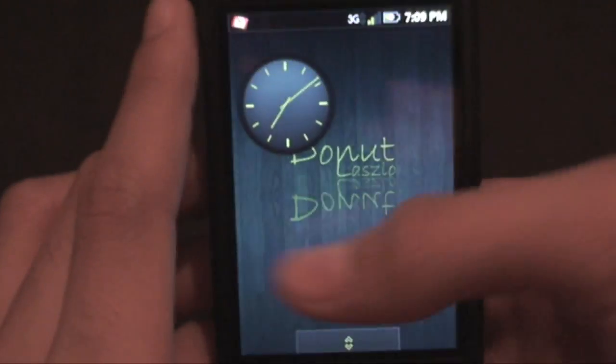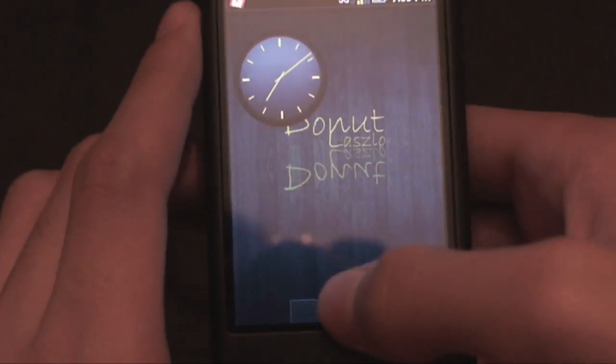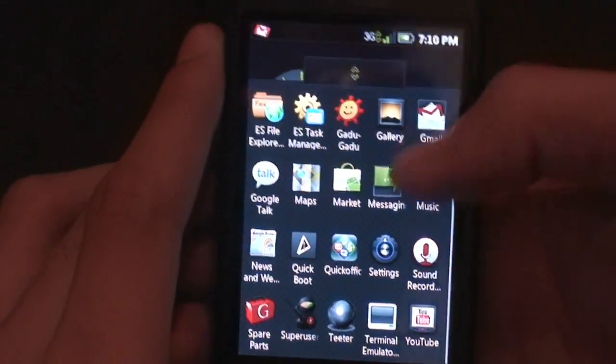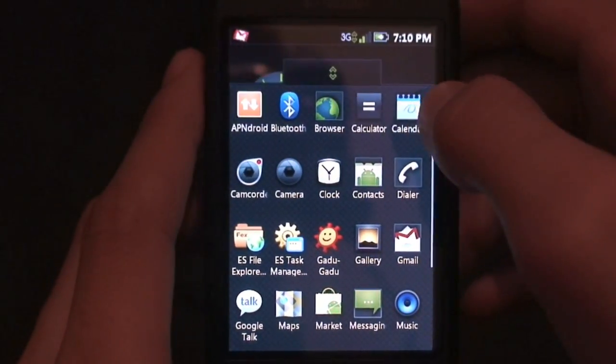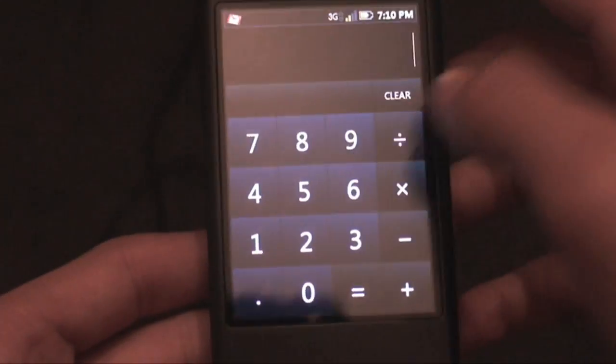There are three home screens on here, not five, so if that was something you used, you'll have to do without. Let's go ahead and launch the calculator — you can see it is the Eclair calculator.